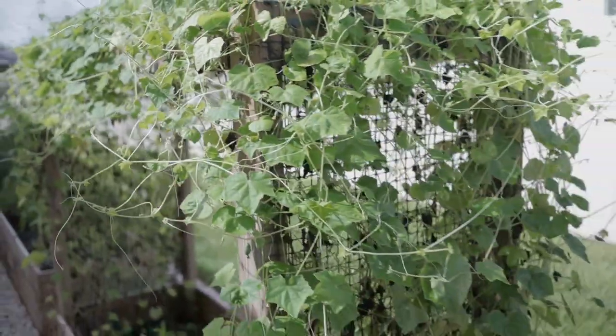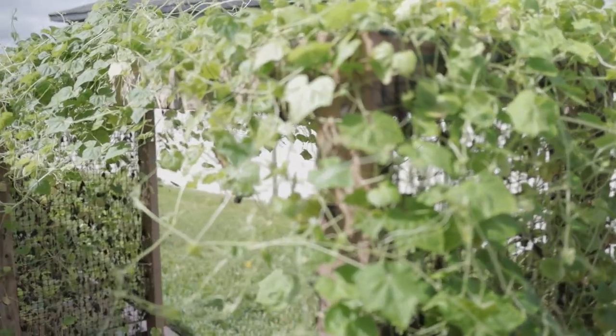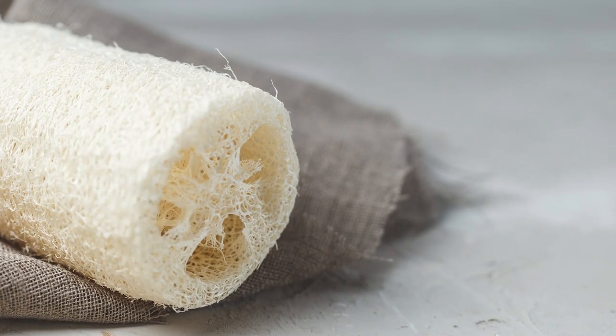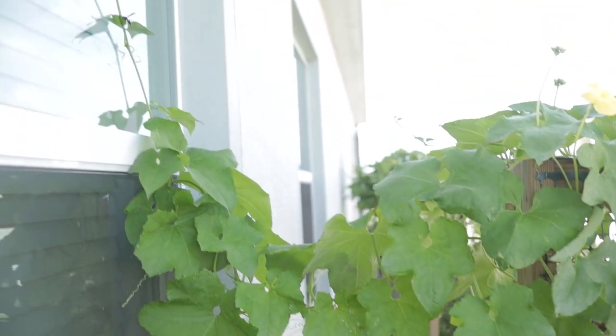I've gotten so many little baby cucamelons — this is the epitome of what a trellising vegetable looks like. They love the sun and are doing really well on this side of the garden. You just come in and pick all your fruit. Another great one to grow is luffa. A lot of people haven't heard of luffa, or they think of the plastic shower scrubber — but the luffa behind me is actually a vegetable. You can dry it out and use it as a sponge to exfoliate your body or use it in the kitchen, and you can also eat it when it's young.